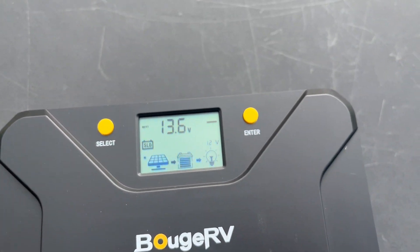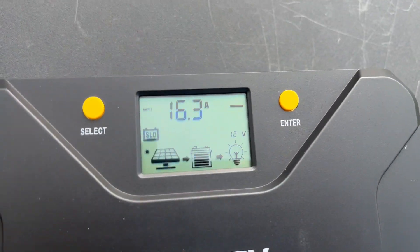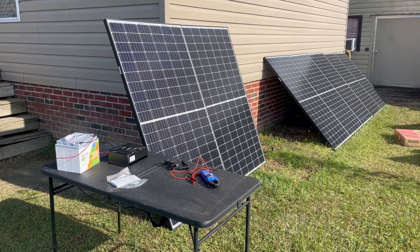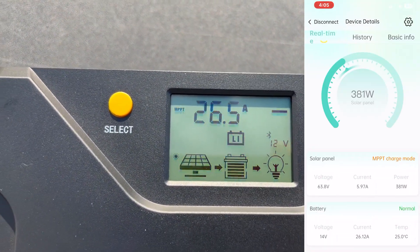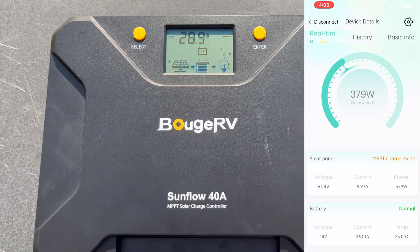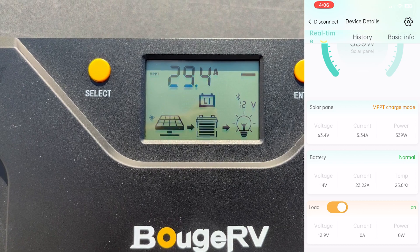The solar charge controller is coming on and there's a little screen on it. I need to make some changes since it's not set to lithium battery mode. I downloaded the app and tested how fast it connects the first time. I clicked add, it was already detected, I pressed OK, and it was connected to the device within seconds — super easy. Right now it's showing about 380 watts coming in, moving around due to cloud cover. You can see all the data: it's in MPPT charge mode with 63 volts incoming.